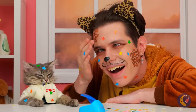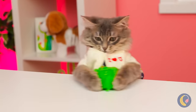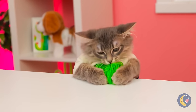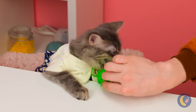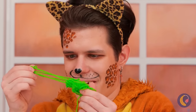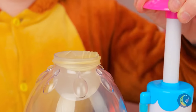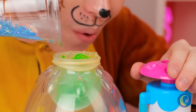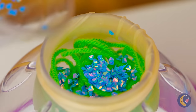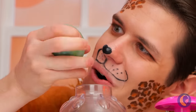Cats already look good, thanks to all that beauty sleep! As every cat knows, it's kind of hard to top a ball of yarn, but we're always up for a challenge! Let's add it inside a balloon — what else? Glitter! And some clear glue. It's nice and squishy!